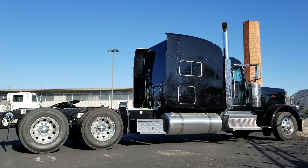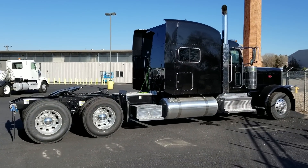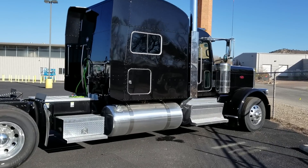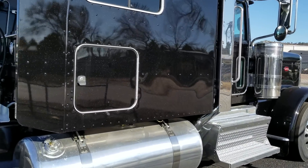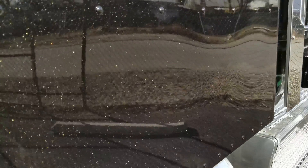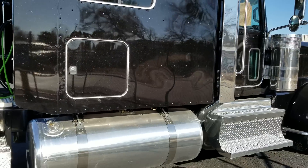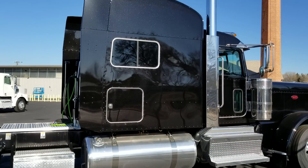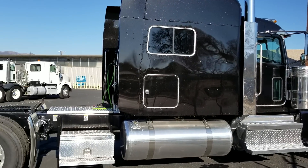Happy Friday everybody, JW here at Rush Truck Center Southern Colorado. Today we have a 2019 389 Legendary Black. I've been getting a lot of comments and questions on my YouTube channel — I have some very inquisitive people, and a lot of your questions and comments are great, I really appreciate them. Some of them are a little bit harsh, so I wanted to address a few of them.